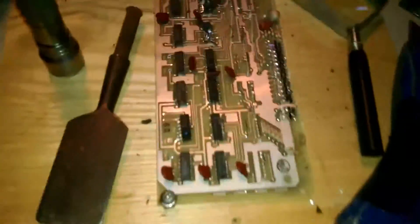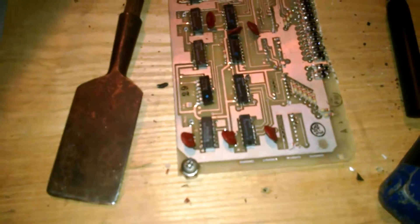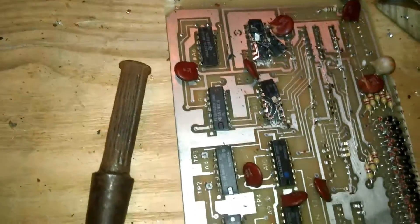Hey guys, Mike here. Today I'm recovering IC chips.